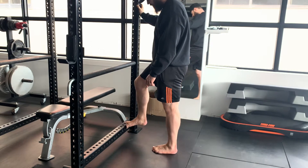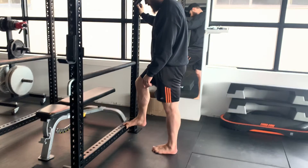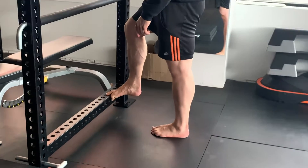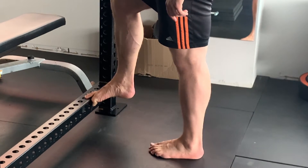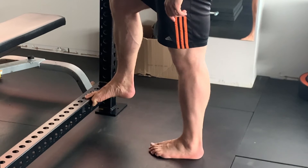This is the alternating flexion and extension isometrics of the toes. You want to find the edge of a rack or a box, separate your big toe from your other toes. Try to extend the big toe while flexing the little toes as hard as you can.